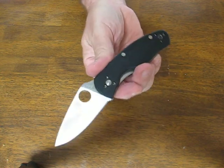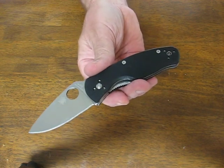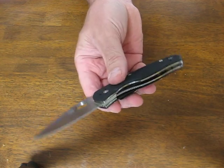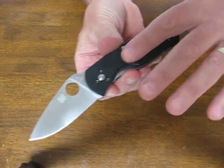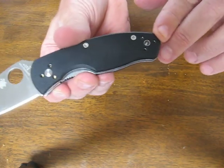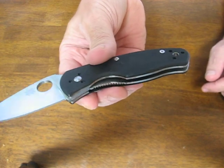The overall length on this measures 6 and 3/16ths of an inch. The blade length measures 2 and 3/4 inches. The handle material is black G10 with a slight texturing on it, and it also has a fluted lanyard hole on the butt end.